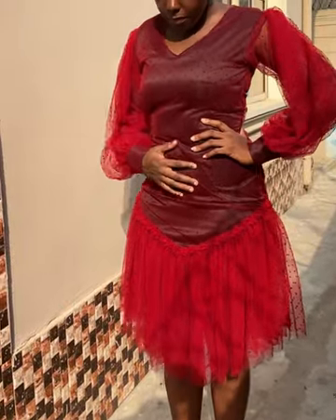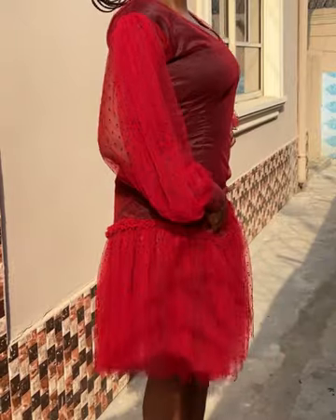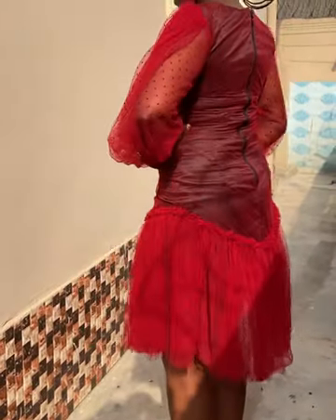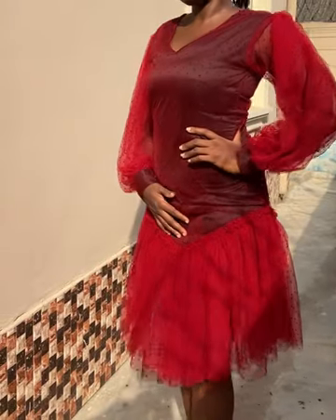Hello guys, welcome back to my channel. In today's video I'm going to be sharing with you how I made this dress with a box hip line. If it's something you are interested in, please keep on watching.